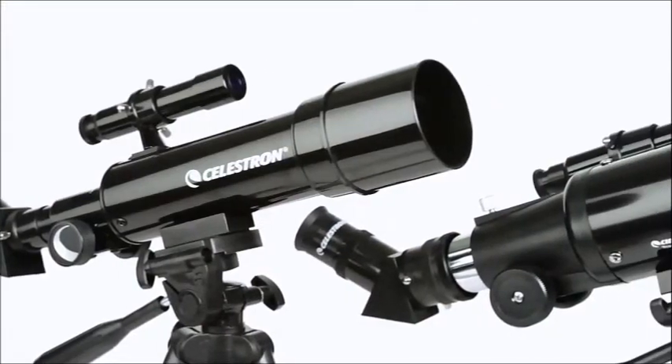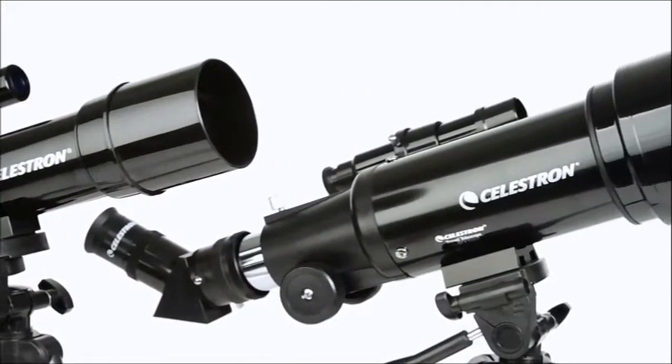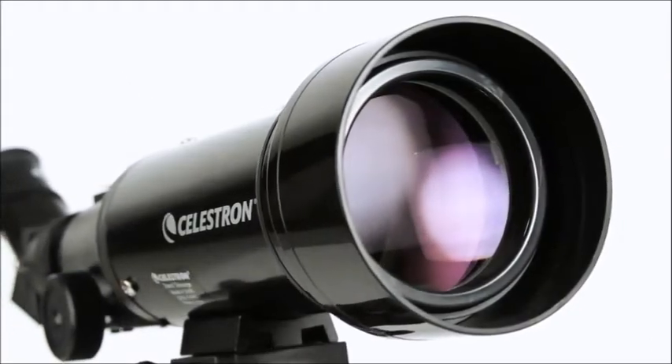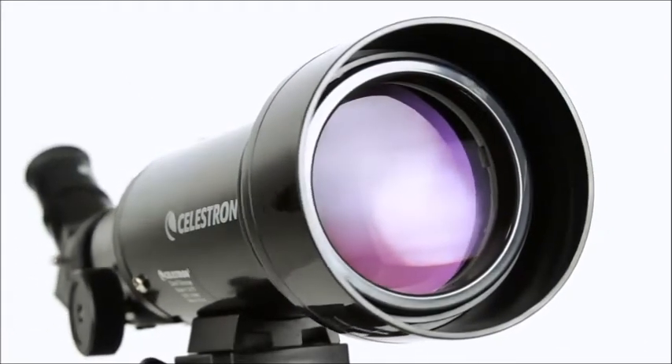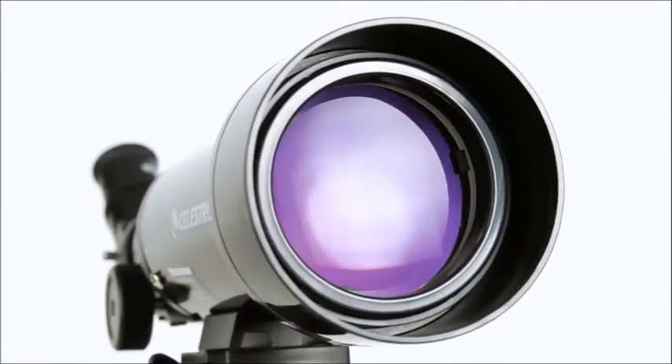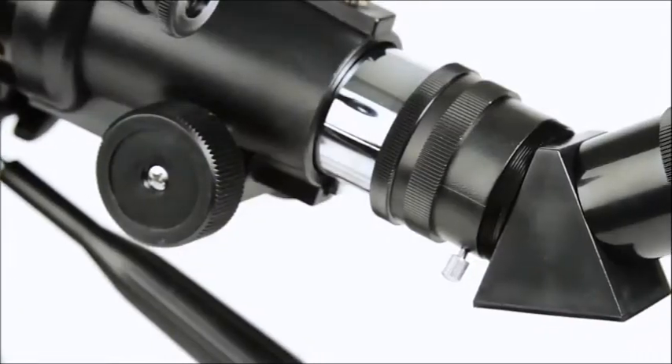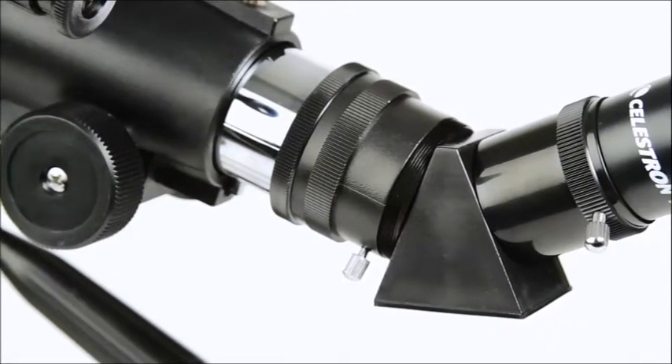TravelScope is a refractor-style telescope with objective lenses ranging from 50 to 70 mm. That's enough light-gathering ability to view the rings of Saturn, craters on the Moon, and many more of the brightest celestial objects. An erect image diagonal corrects the orientation of your images.